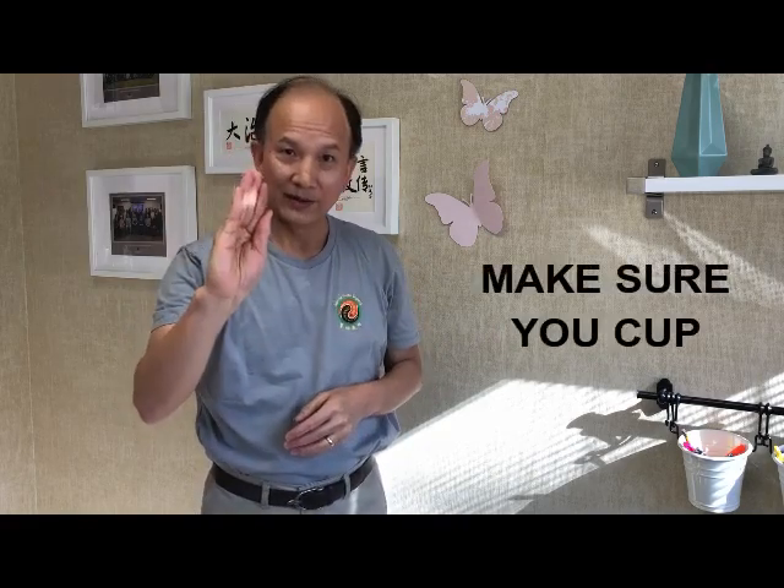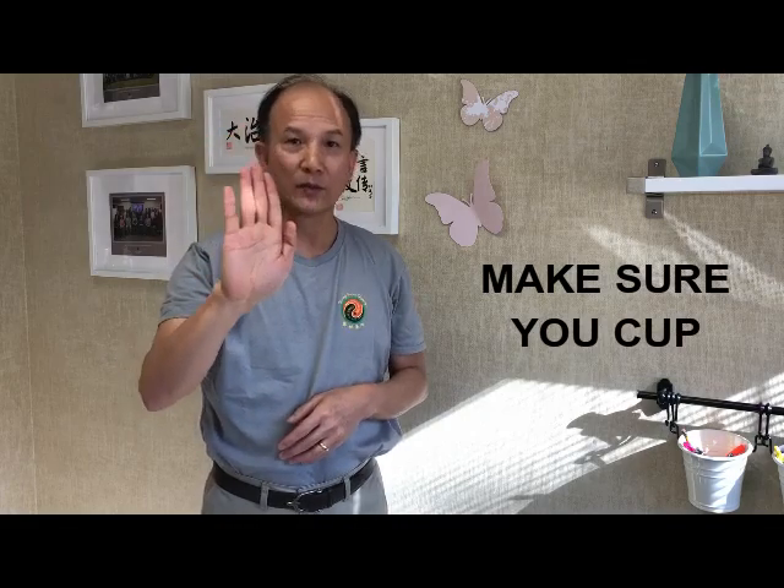Make sure you clap, right? You don't use a flat palm to hit — that hurts. When you clap, you use the vibration to go deeper into the tissues. Use the vibration to help open up the channels.